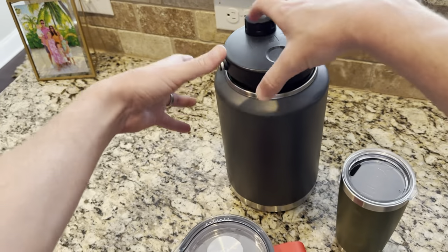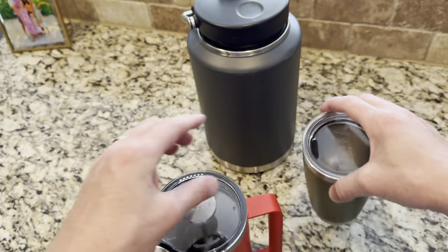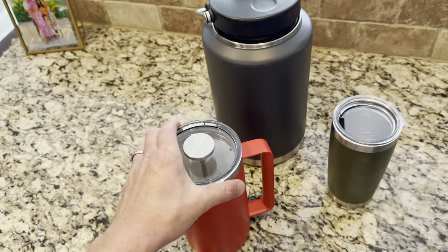This one right here — if it's completely vacuum sealed, no heat's escaping. Heat's going to escape here a little bit, and there is a little lip for pouring where heat's going to get out. But six hours and this thing's still hot.